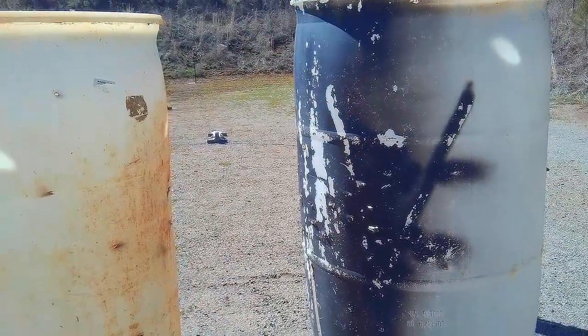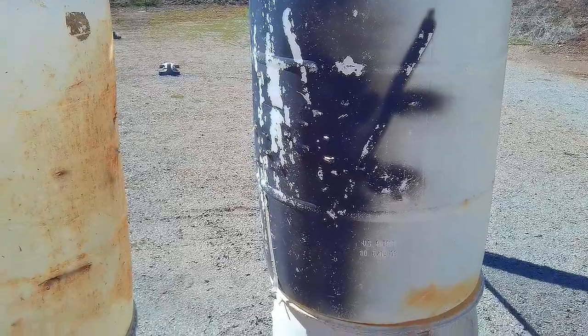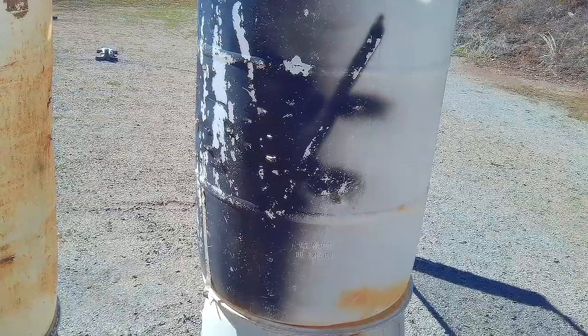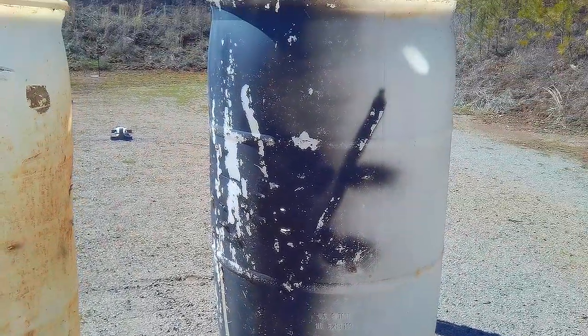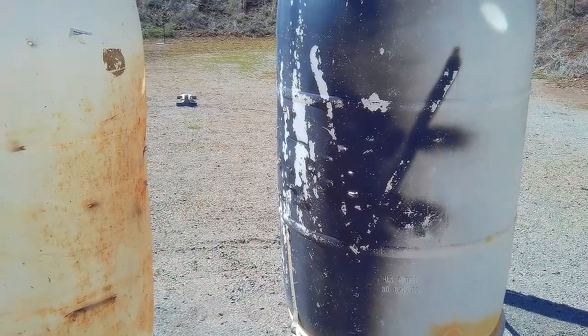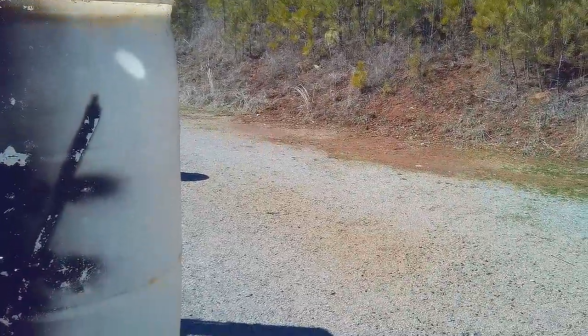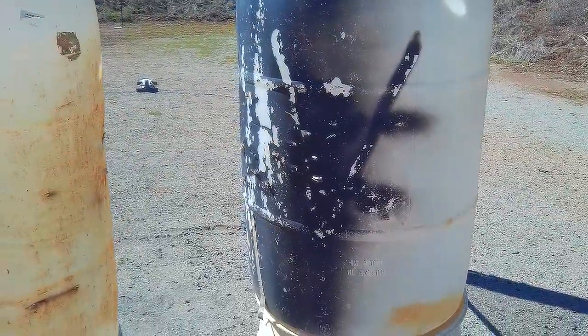That is something else, man. My Walther is even heavier than that gun, but the Walther has more reciprocating slide mass. I think this has less recoil than the Walther had when I shot it. It's nice.